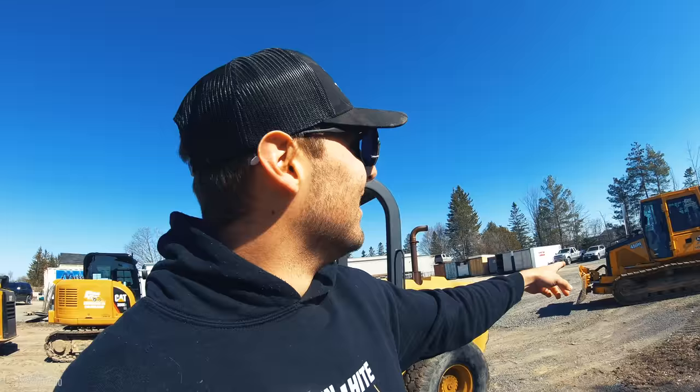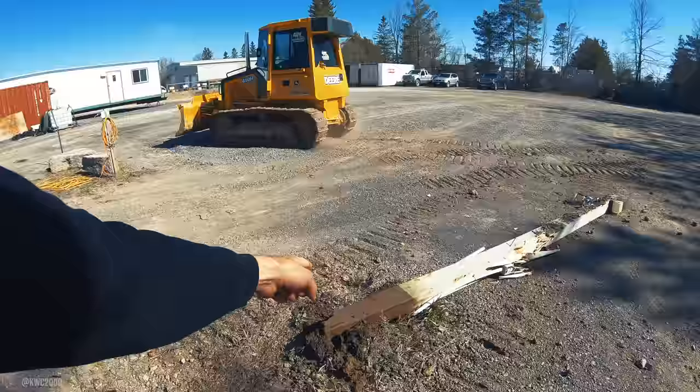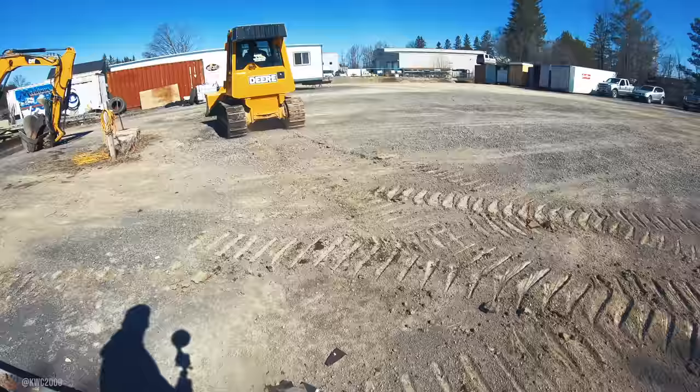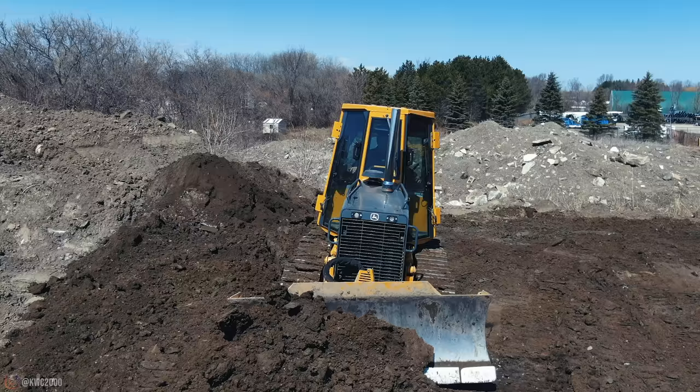Kenny hasn't run the dozer in a while, and he just left and parked here — he completely backed over our pole, didn't even notice, and smashed our lights. He was just saying how he wants to put up some new poles, so I guess he has to do that now.